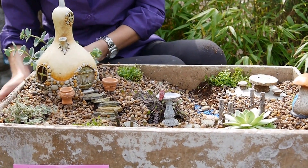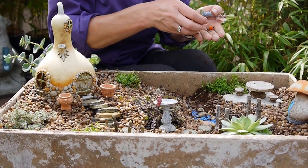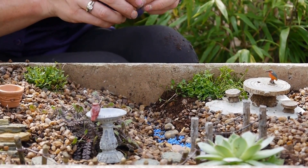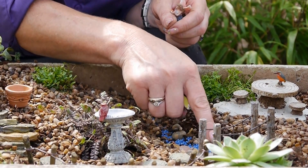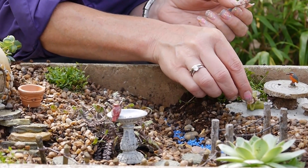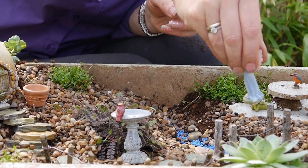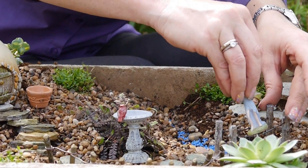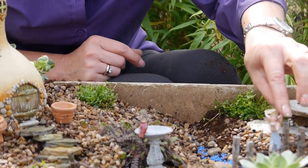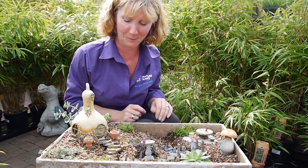And to finish it off, I've got a tiny, tiny little kingfisher to sit and wait for some fish in the water. I've got a little tiny elf to sit there beside the furniture, and on here the fairy princess sitting there waiting for somebody to come along.